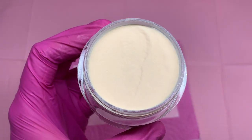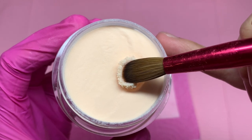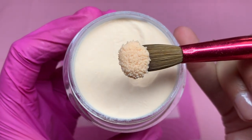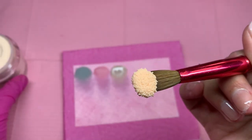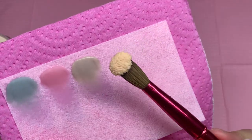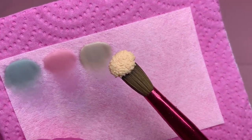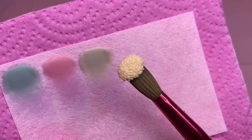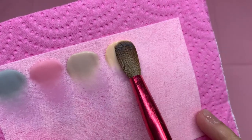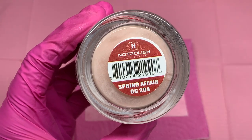I think this one is Naked Truth — I think I skipped past one. I love that these acrylics come in two ounces, which will last you a very long time. Not only that, but they are perfect for any skin tone. I love how versatile they are and how pretty they are, because they're just so pigmented and honestly so buttery.